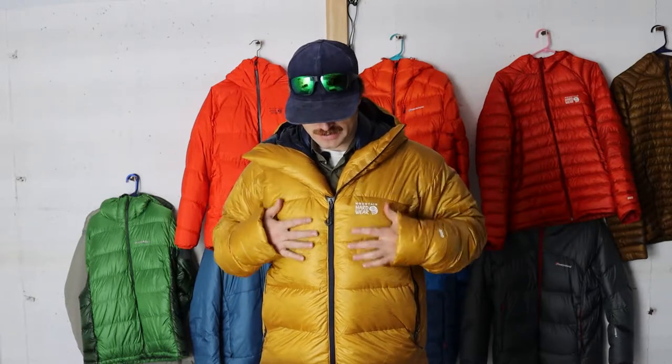The Mountain Hardware Phantom down hooded parka is the pinnacle of belay parkas for keeping you absolutely toasty warm on subzero days when you're ice climbing, hitting the summit of Mount Washington, or any of the 14ers out in Colorado. This will keep you warm in all but the harshest conditions. It weighs 619 grams — right at 20 ounces — and for a 20-ounce jacket, it is incredibly lofty, which is exactly what you want for a cold cold day. Being 800 fill down, it just puffs right up and feels like a cloud. It also features a 20 denier diamond fuse ripstop nylon.